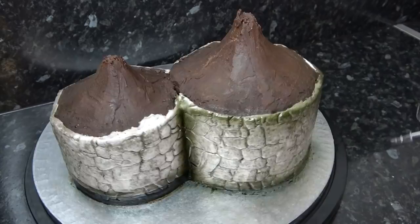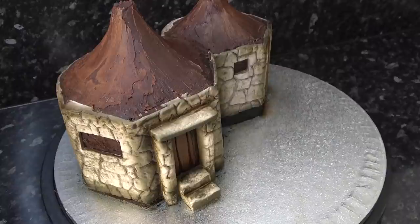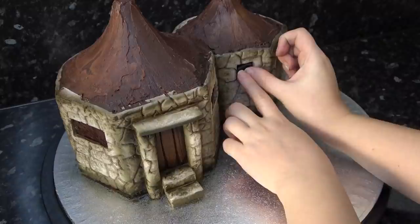I left this overnight to dry and it's gone from shiny and wet to matte. I'm now just cutting small pieces of black paste to fill in the windows.